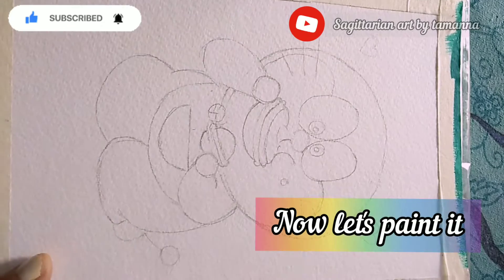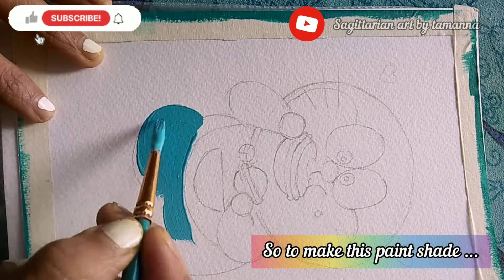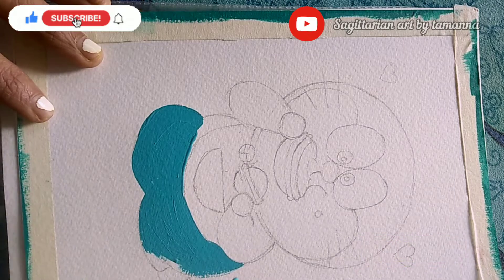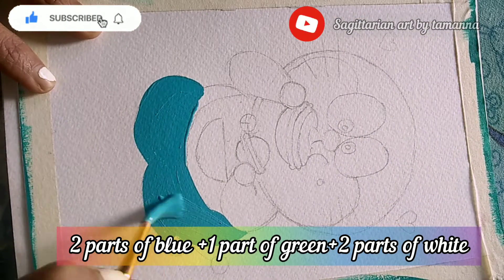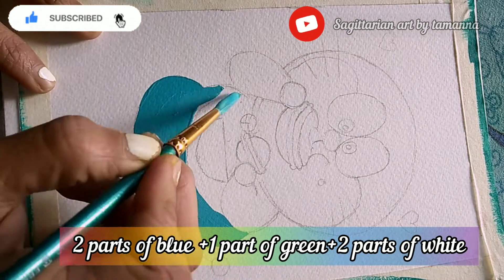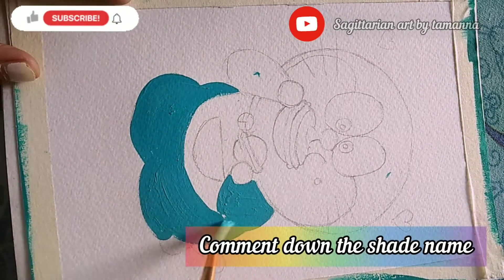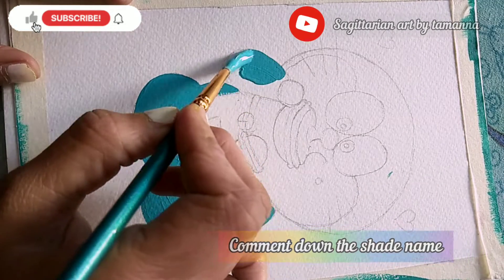Now let's paint. To make this paint shade, I have added two parts of blue, one part of green, and two parts of white. Hope this is helpful! Do you know the shade name? Then comment down below.